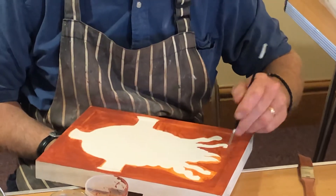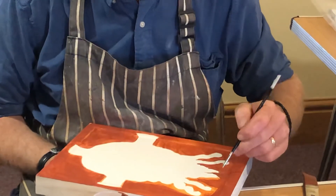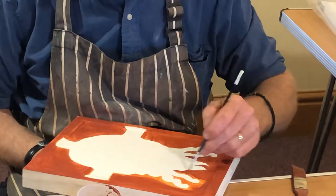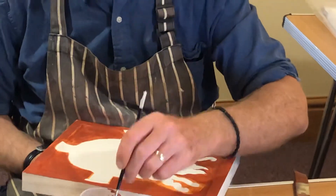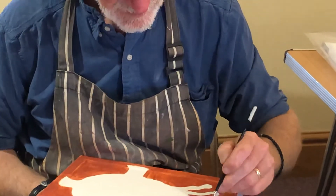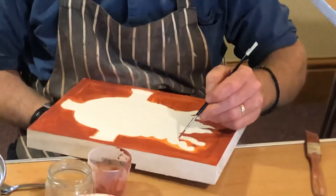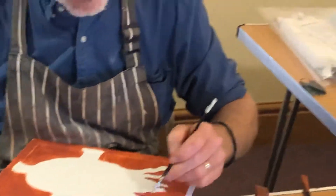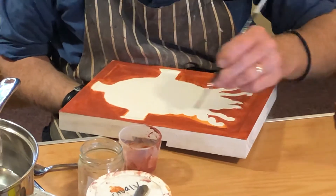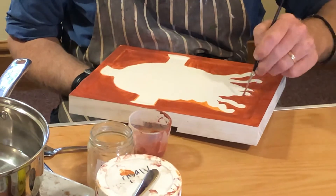So think of each layer as your children, and your children's children, and each generation thereafter. Now some people don't like the high burnish, so what you can do is, once you've laid the gold, you can just polish it with your big gilder's mop — the squirrel one — and you can get a sort of gentle sheen on it.